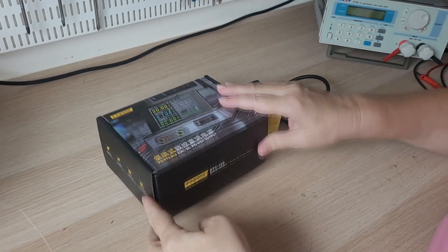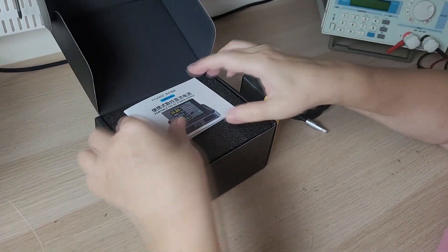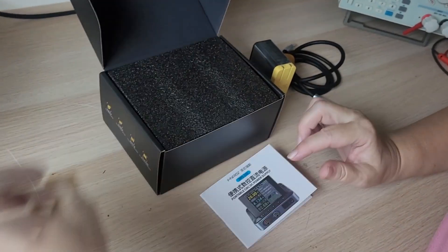Hello and welcome to Team Atlantic channel. Today we are reviewing an unusual power supply. Unboxing the new power supply — the packaging is very nice and this power supply is unusual.